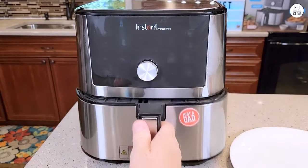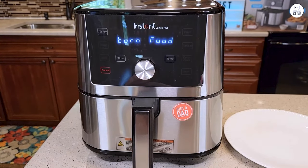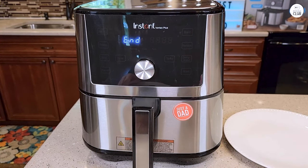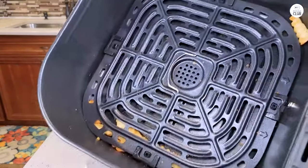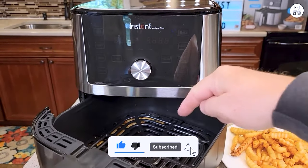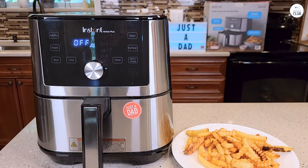The Instant Vortex Plus is very versatile. Besides frying and roasting, I've used it for baking small batches of cookies and even reheating leftovers. Reheating pizza in the air fryer makes it taste fresh again without getting soggy. I haven't used the dehydrating function much, but I did make some dried apple slices once and they turned out great. The Instant Brands Connect app has a bunch of recipes, which is nice when I'm stuck on what to cook. Overall, this air fryer has made cooking a lot easier and faster, and I'm happy with how it performs every time.